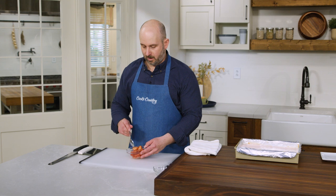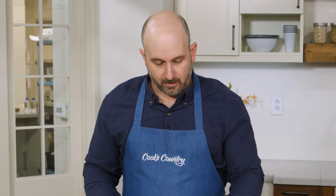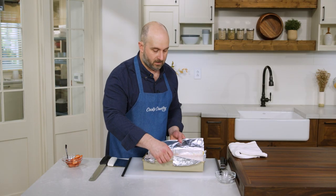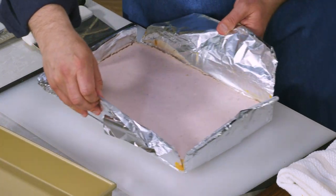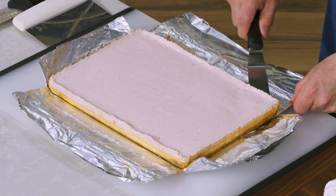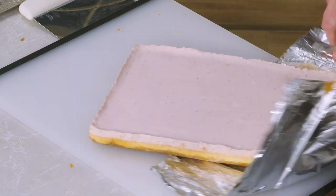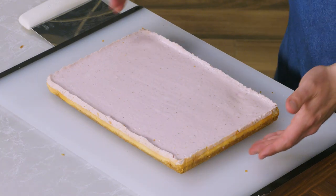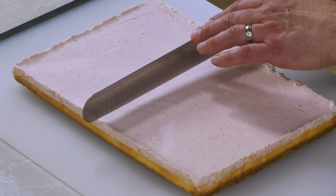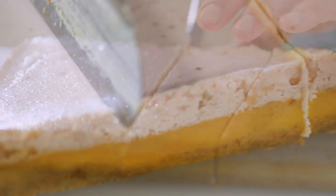Now that our sliced strawberries are macerating, we can move our strawberry cheesecake bars from the pan using the foil sling. I like to first pull up on the short sides to make sure everything is coming up, then do one swift pull. Rather than cut these on the foil, I like to slide an offset spatula underneath the bar to loosen it from the foil and then slide the bars off and pull the foil out from underneath. To cut into 24 equal pieces, we're going to first cut in half crosswise and each half will be cut into thirds — I'm just going to eyeball it.